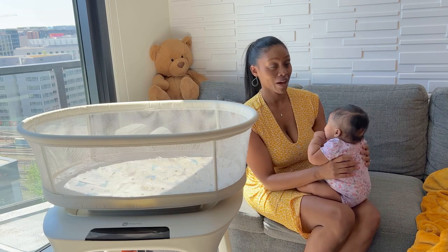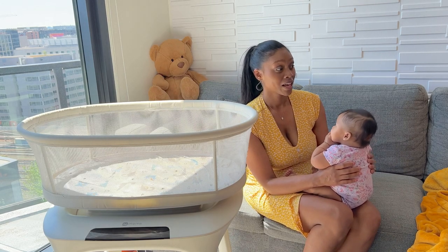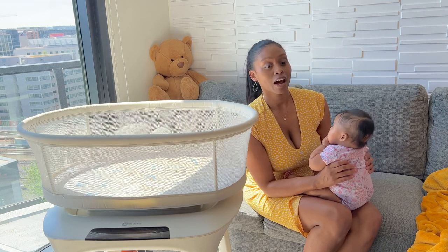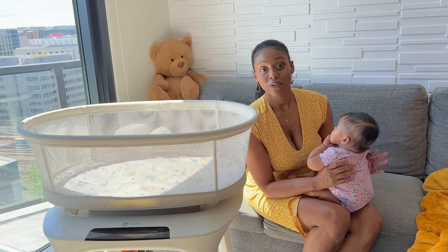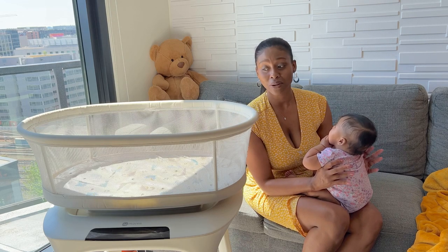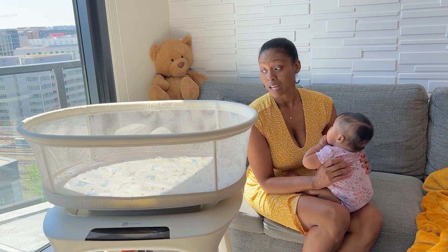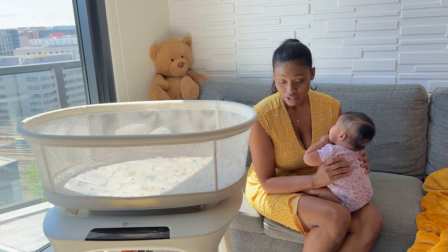I was just grateful that my neighbor gave it to me, so I definitely can't complain because it was free for me. I'm going to give it to one of my friends, which I really hope will help her with her new baby. So three babies and one bassinet — that's a pretty good use, I think. It's still in great condition.